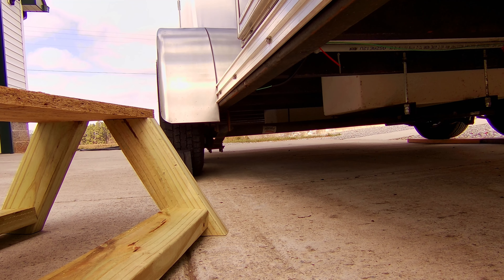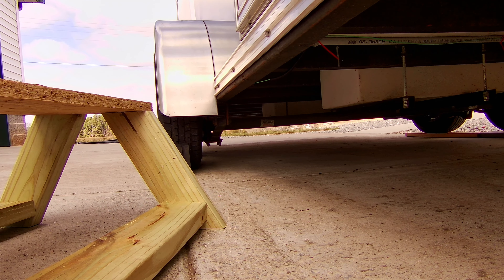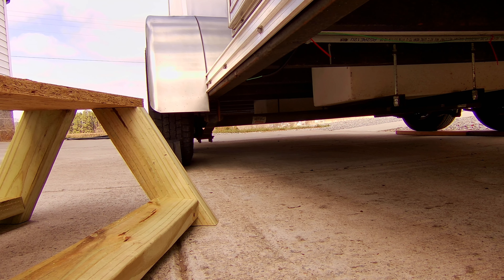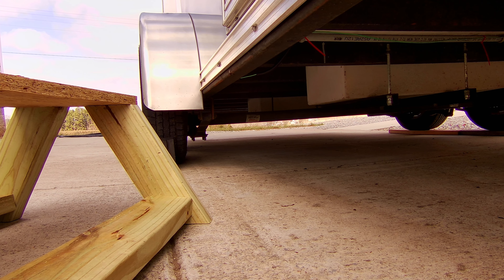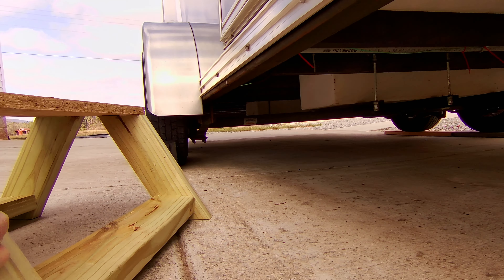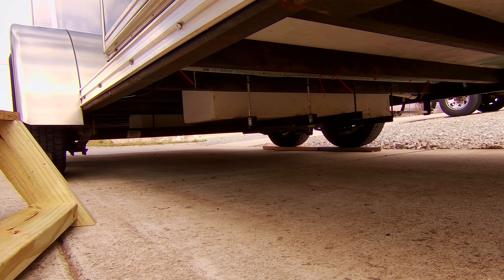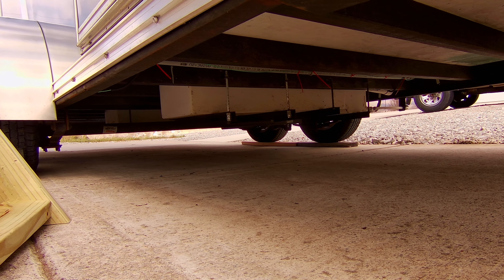So what I'm going to do is I've bought a Dexter kit and I'm going to take those springs and move them up on top of the axle instead of below. That will give me about five inches of clearance for the trailer itself. The axle is still going to be where it's at right now, but I don't think that will be a problem. I do need to get these tanks up a little bit though.